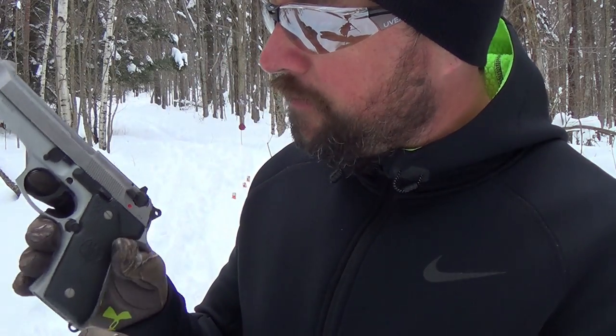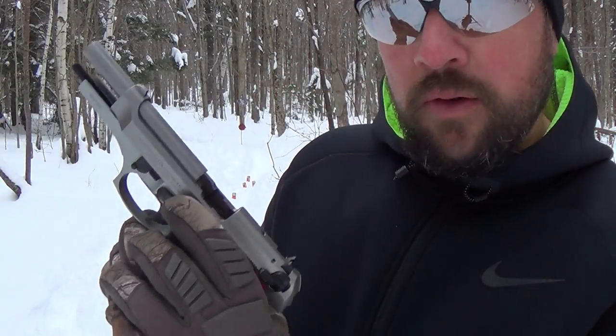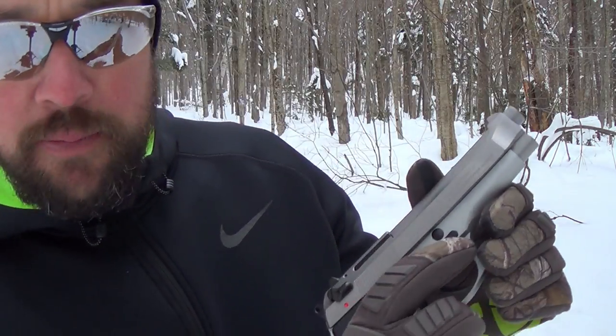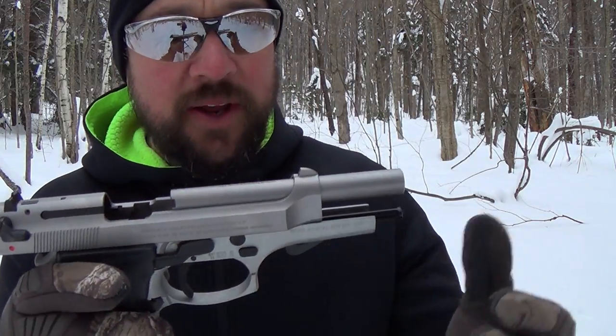The other controls include your magazine release in a pretty standard position, your slide stop lever, and your takedown lever. The takedown is actually quite wonderful. You hit that little button, flip that little lever down, and the whole thing just comes apart — it's brainless.